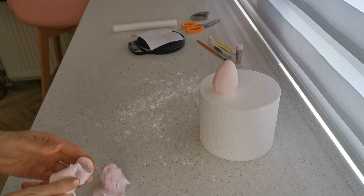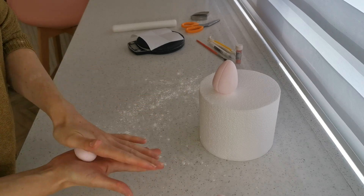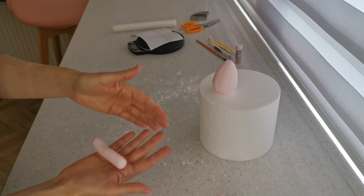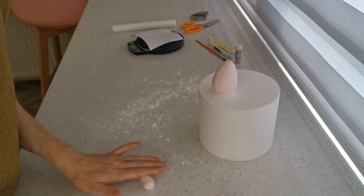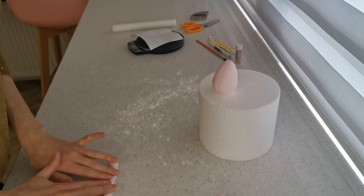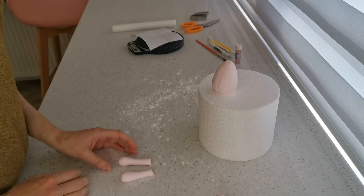Next is the legs. For the legs and the arms you want to do two at the same time. Take a little bit, roll it into a ball and then into a sausage, flattening the ball off. For these little figures you want bigger heads and bigger feet because they tend to look cuter. Roll it out more in the middle — thinning the middle more than the ends — then use a knife and cut it in half so you've got two legs the same size.